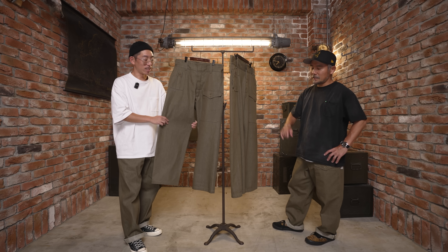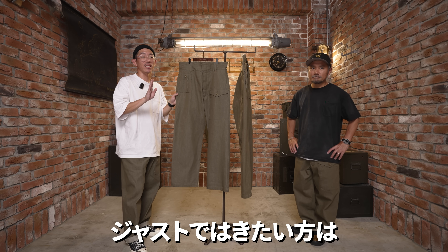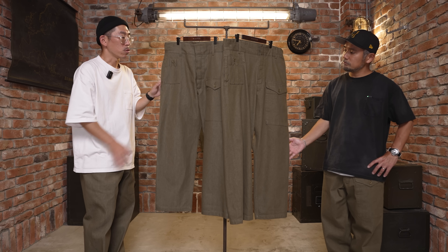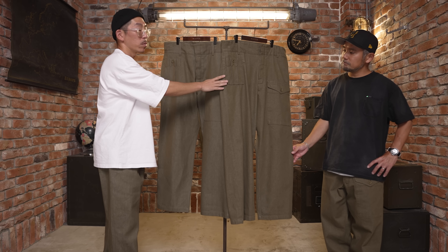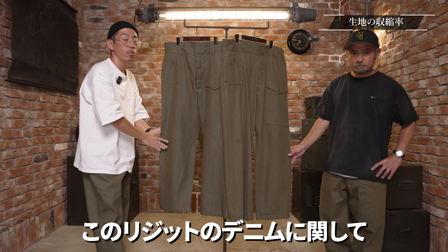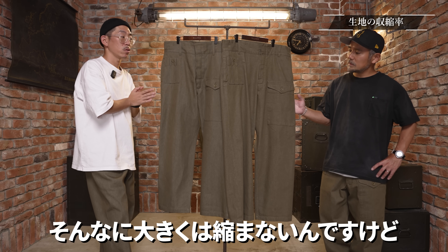レングスにこだわってみました。めくりますとセルビッチの白耳がついています。こういう耳は見せたいということで、2回ロールアップするとちょうどよくなるような長さに設定しております。若干長めに設定しているということですね。ロールアップありきで、あえて長めに設定していますので、ジャストで履きたいよという方は丈詰めもお勧めしています。